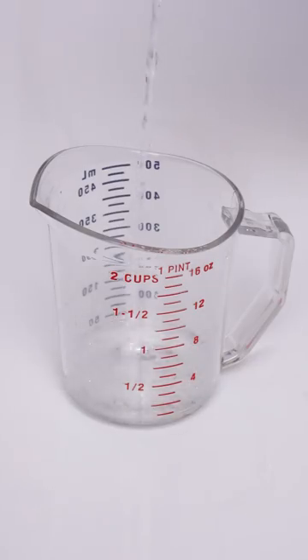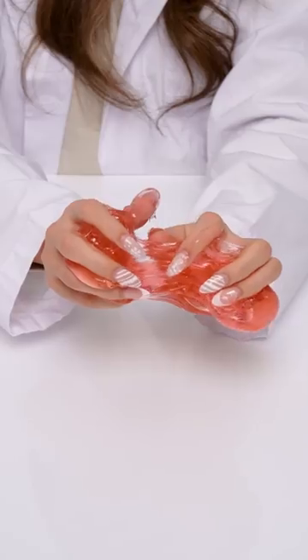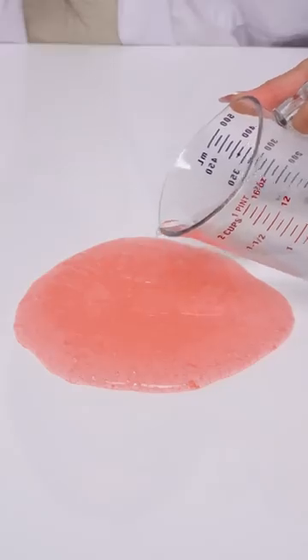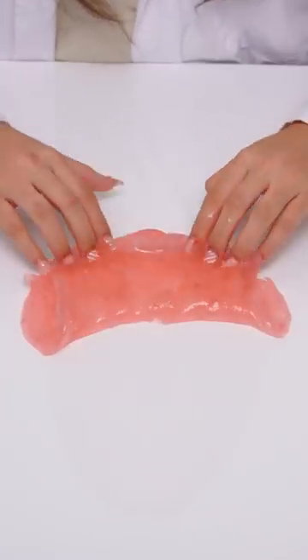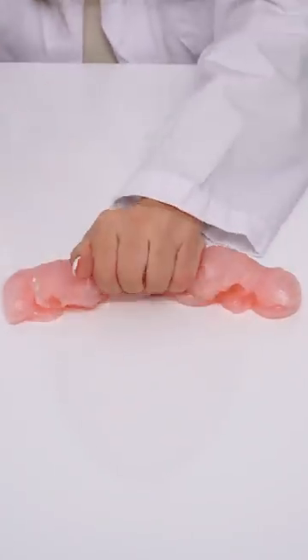First, pour one half teaspoon of borax powder to one half cup of warm water. Mix until the powder is completely dissolved. Now, add small amounts to your sticky slime and knead it together to reactivate. Repeat this process until you reach your desired consistency. Make sure to save the slime activator you've made in a bottle so you can use it again.